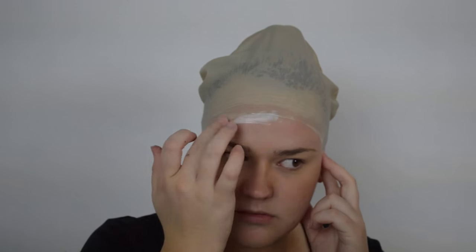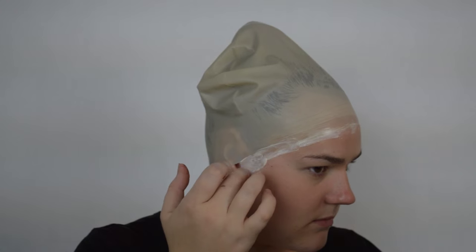Next, I'm going to be taking some liquid latex and just applying it around the edges and the seams of the bald cap, just to make sure that everything blends in and looks very seamless. Before you move on, make sure that this layer completely dries because you do not want it to be sticky or tacky when you go to put on your headpiece.